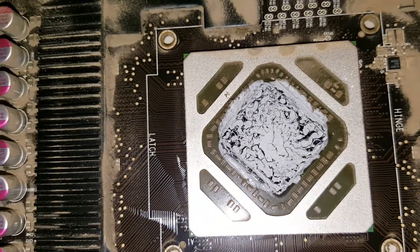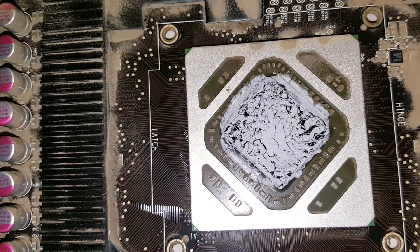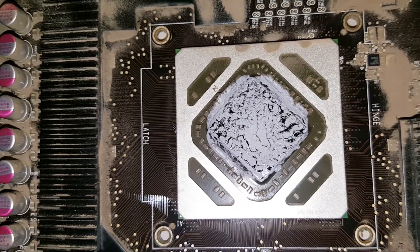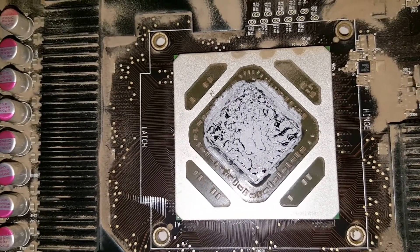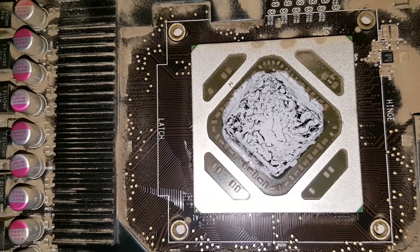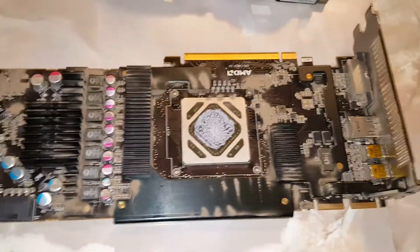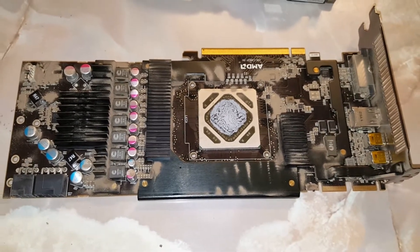Look at this thermal compound — it's a wonder why it's running at 80 to 81 degrees Celsius while gaming, and even at idle it's still running at like 50 degrees Celsius. I remember when this thing was brand new it was running at like 31 degrees on idle and would never break 55 or 60 while gaming. Let's give this thing a good thorough cleaning and see how much we can bring these numbers down.